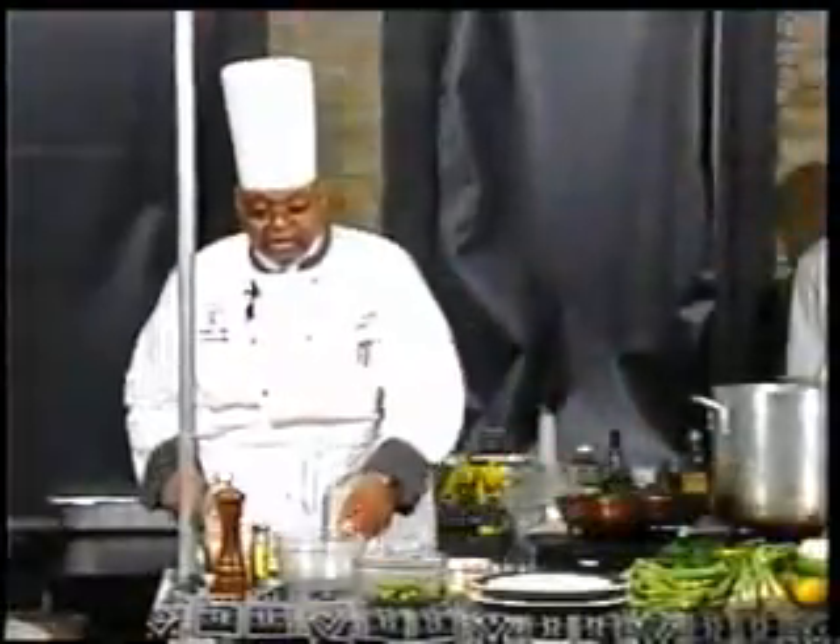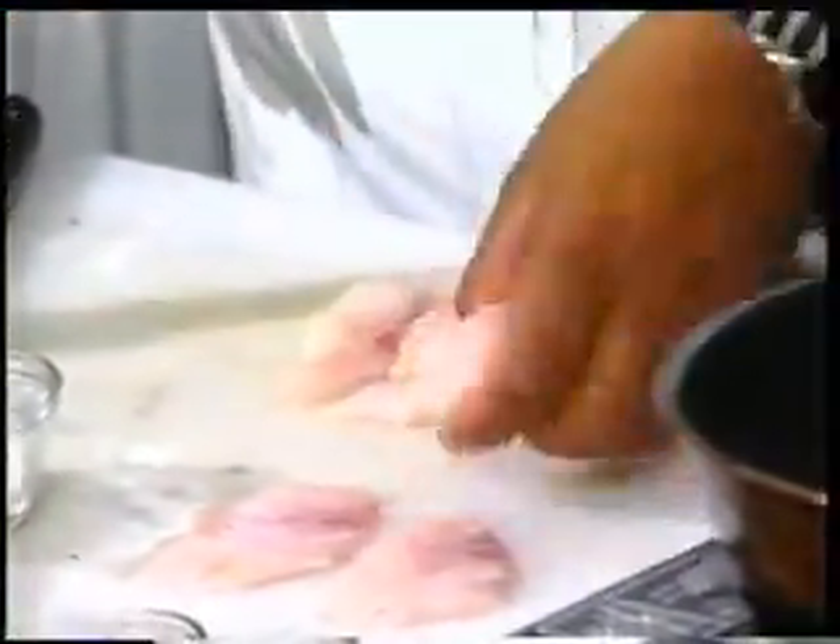Or you can cut it, as we will, for what we call catfish fingers, for an appetizer.